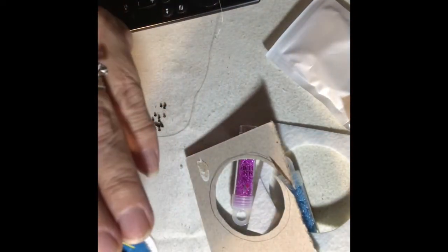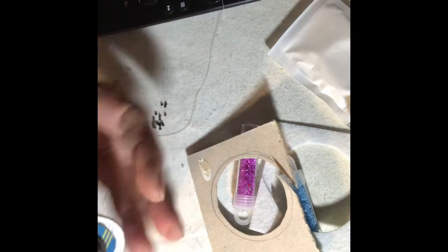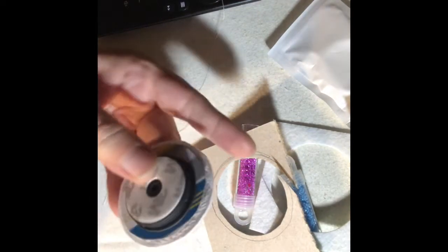Then I attached the pop socket to the back of the cardboard. I did use Gorilla Glue for that to make it a little bit more secure.